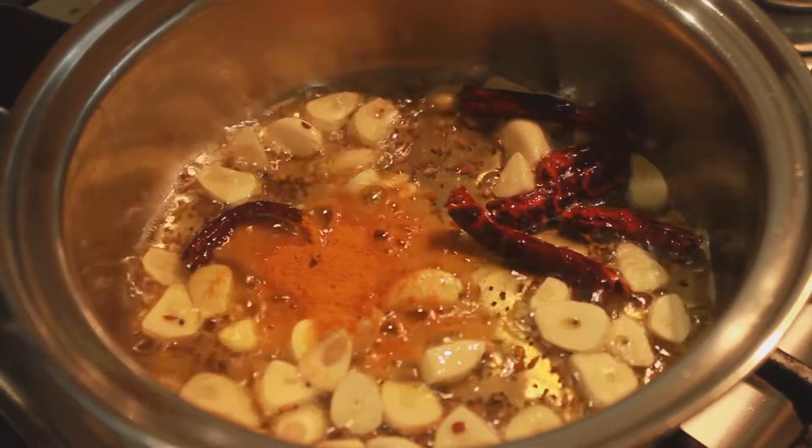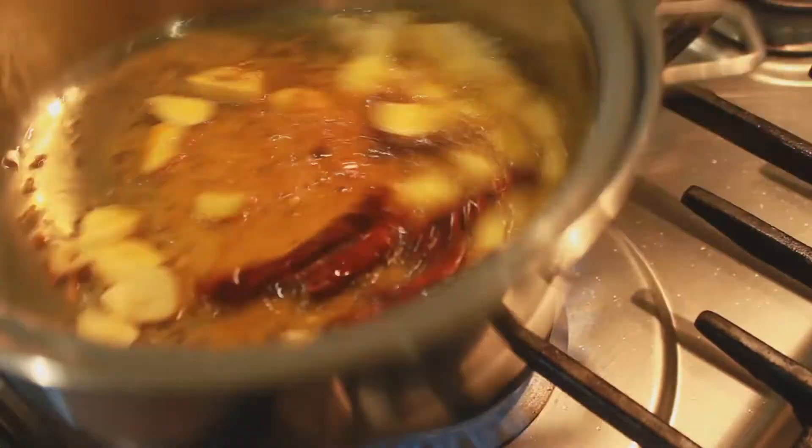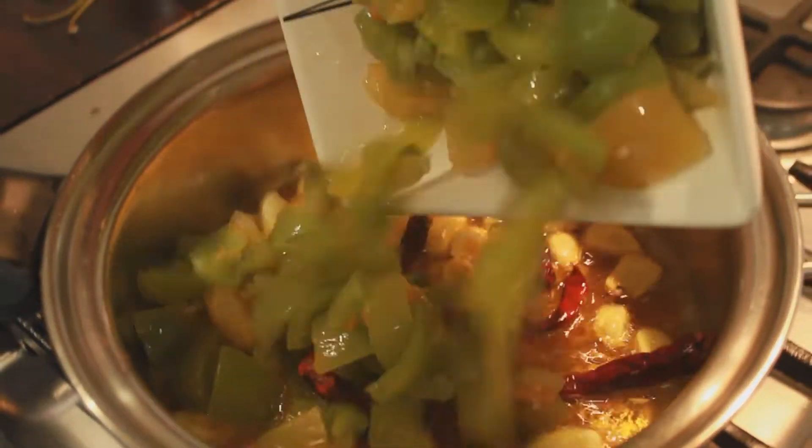After a few minutes of cooking the garlic, add in the tamarind. Shortly after, you can add the tomatoes.